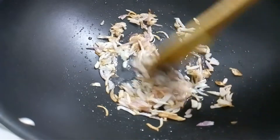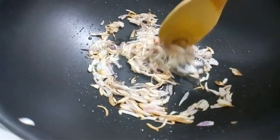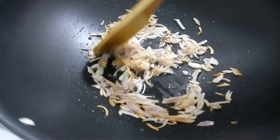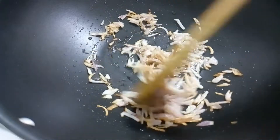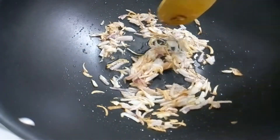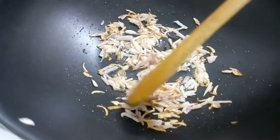Now, I am going to make brown meat. I am going to make the taste of the pork.